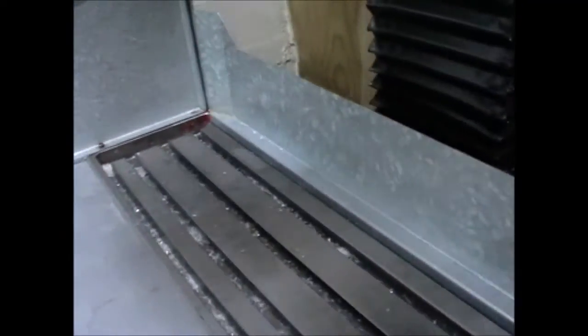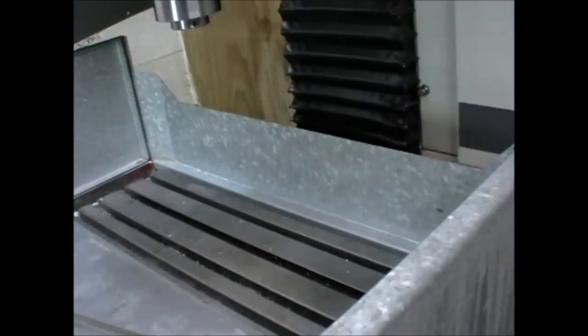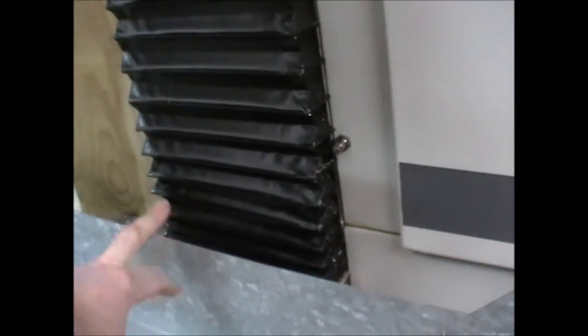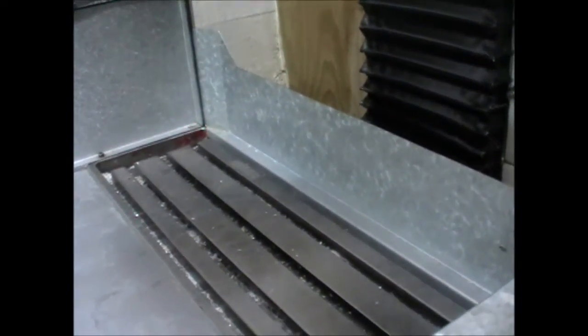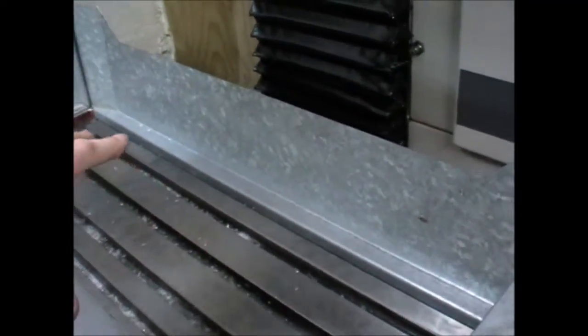I would almost put that on the back of a table anyway even if I had a full enclosure, because at this height — which is roughly five inches — it has never contacted underneath the head or the nose of the spindle. It's just an area that is not in contact. Maybe once or twice I've come close, but if you're working off a vise, it isn't really an issue.